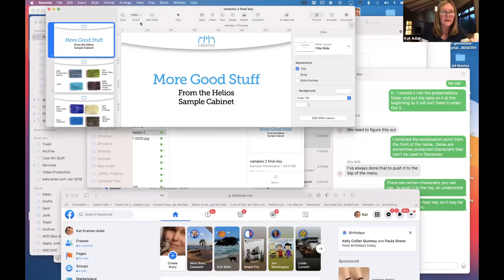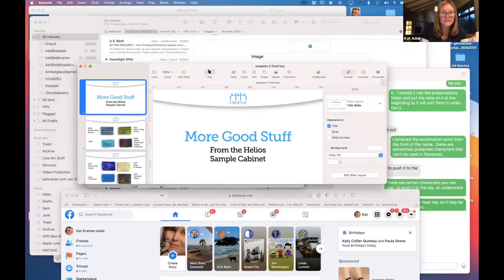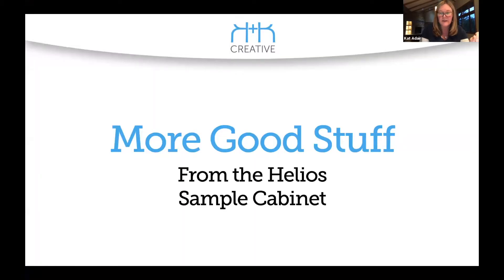Kim titles these 'more good stuff from the Helios sample cabinet.' Let me share the screen — I don't have my big monitor with me. Tell me that you guys can see this. Everybody see it? Perfect.